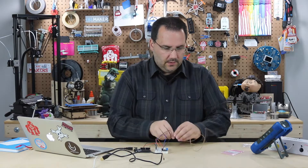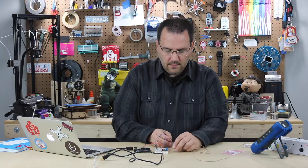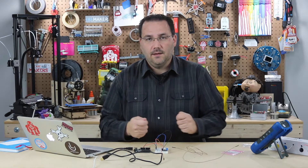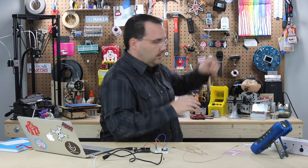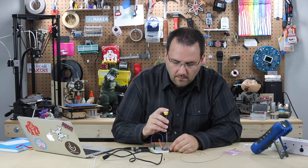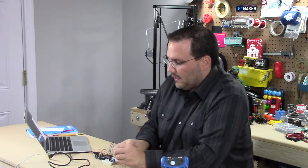And we have to hook up this thermocouple. There are two little leads right here. If you hook them up backwards, you'll get negative readings. If you hook them up the proper way, you'll get positive readings. Not a big deal to switch them. Let me go ahead and find a screwdriver and attach these. The wires, if you can see, are really short connects.